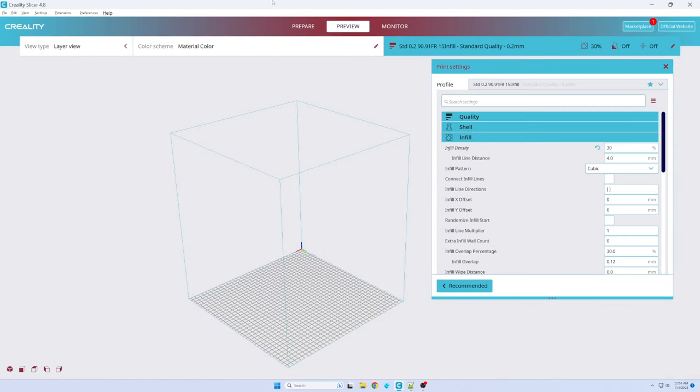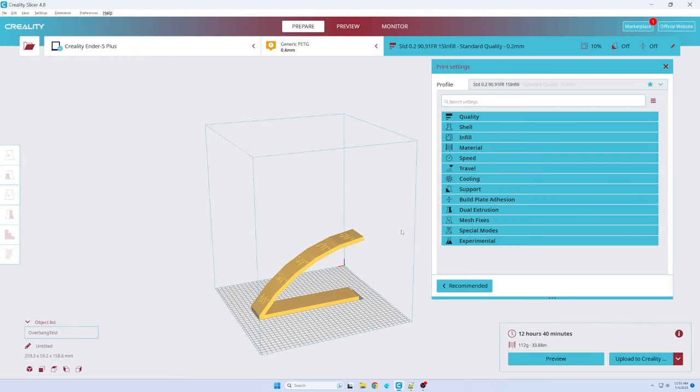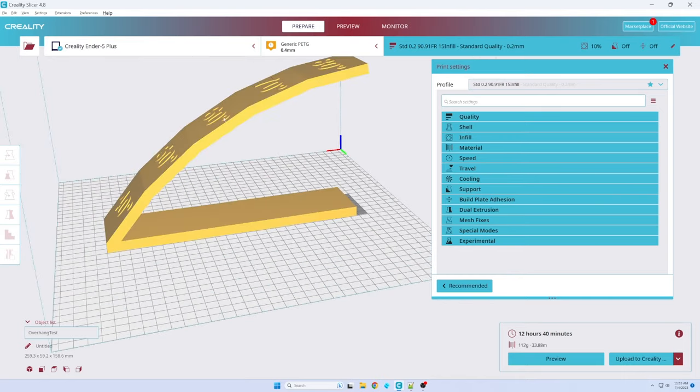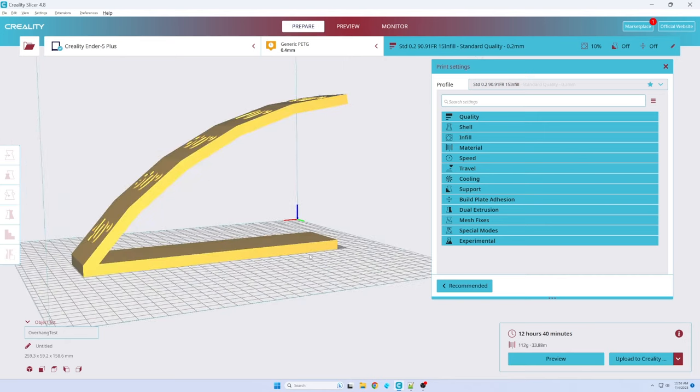I need to show you one more model in here. Let's use the test object and scale it up a bit, then slice it. Notice this part under here is red. This is because my slicer is warning me that this angle up here is too steep and that the layer has nothing beneath it to properly support it while attempting to print. This is critically important to understand about the FDM layered additive printing approach: there is an expectation that as we print on higher layers, there is something to hold what we are printing, otherwise the filament will fall to the bottom.